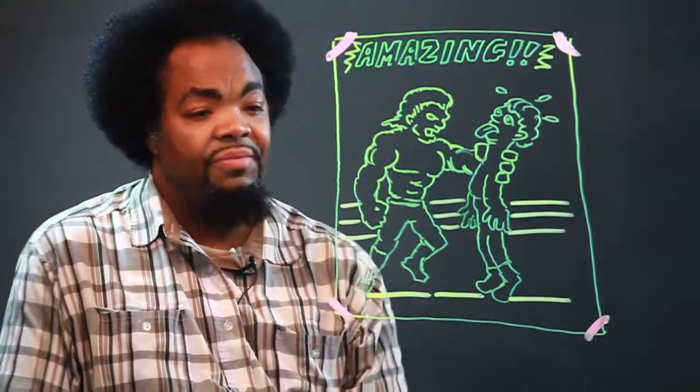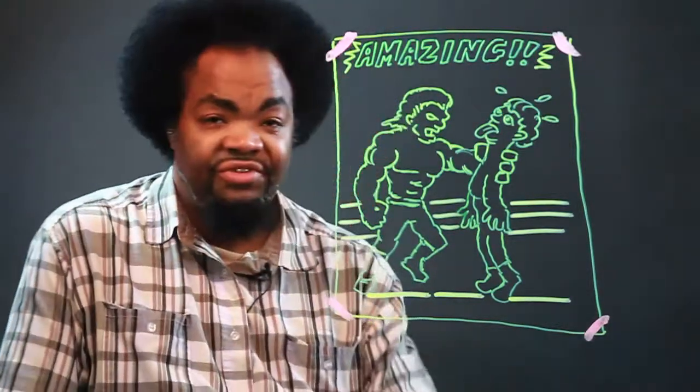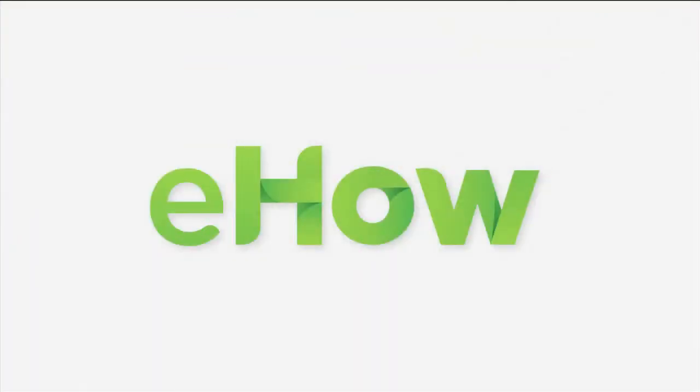And there you are. I'm Chris, and this is how you draw a wrestling poster or picture. Thank you.